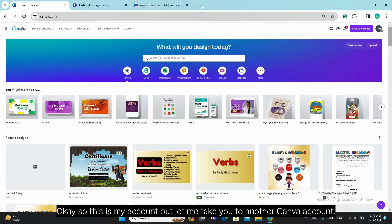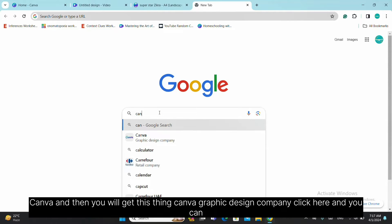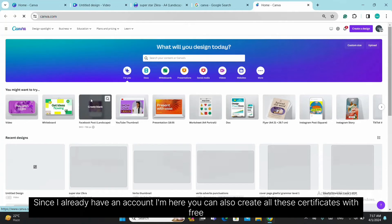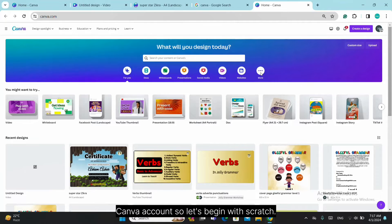This is my account, but let me take you to another Canva account. If you don't know how to use Canva, just type it in Google search — Canva — and you will get Canva Graphic Design Company. Click there and you can easily open the Canva page. You can also create all these certificates with a free Canva account. So let's begin.